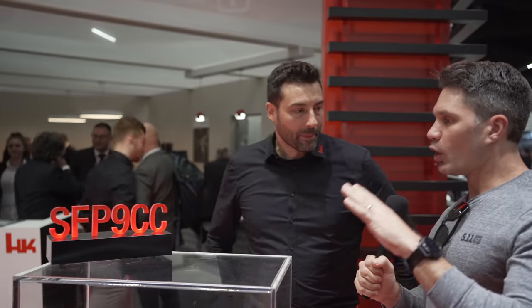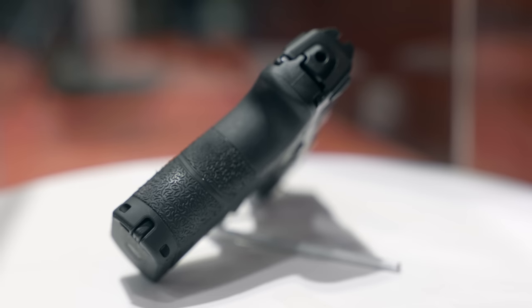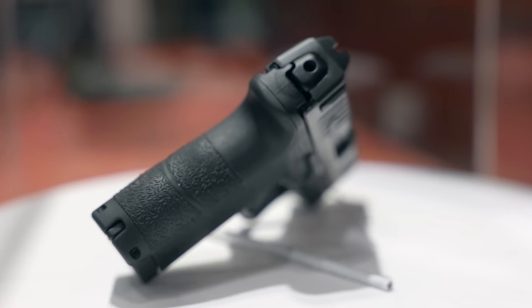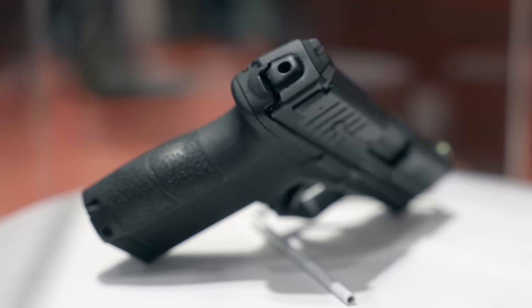Hey everyone, James Reeves, TFB TV here at Enforce Tech in Nuremberg, day one at my favorite booth to visit when I'm in Germany — HK — with one of my favorite dudes to visit. Always good to have you on the program, Hans. What a way to start the show: the SFP9CC, your first one and a half stack concealed carry pistol. Very exciting — what can you tell me about it?